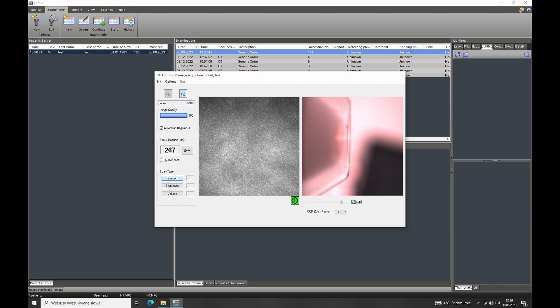On the top you have the laterality, then the image quality index — 100 is the best — and then you have the focus, meaning the depth in the cornea in micrometers. It's very important to always reset to zero when at the epithelium, because then you can determine the thickness of a lesion or infiltrate. There are three ways to capture images: the still image, which is basically a screenshot; the sequence, which is a movie; and the volume scan, where the machine automatically adjusts through depth. You can also adjust the zoom from the external camera.